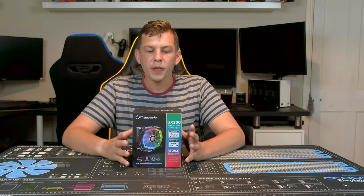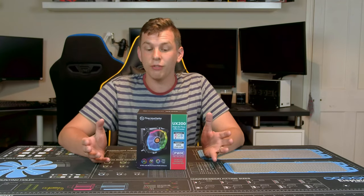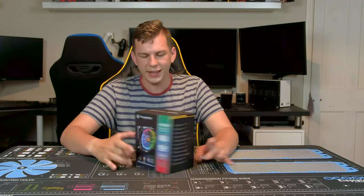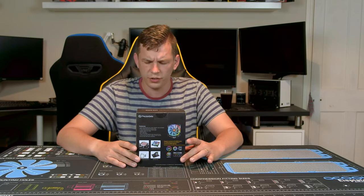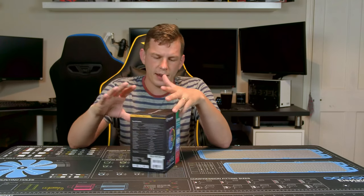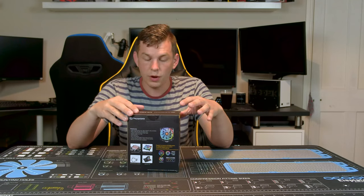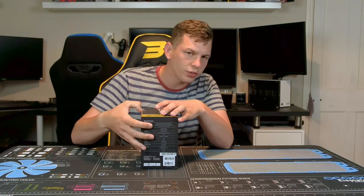What's up everyone, my name is Tom and welcome to Techstream. Today, thanks to the guys over at Thermaltake, we're taking a look at their new UX200 high airflow CPU cooler. We're going to go through the box together — I've literally not even opened it — see what we've got in it, and then I'll go away, do my testing, and come back with more. The UX200 is a $30, 120mm air cooler. It features an addressable RGB fan that is PWM and 5V addressable RGB, which plugs directly into your motherboard.